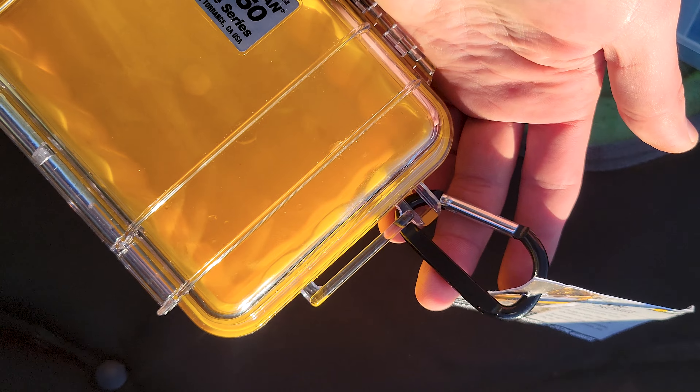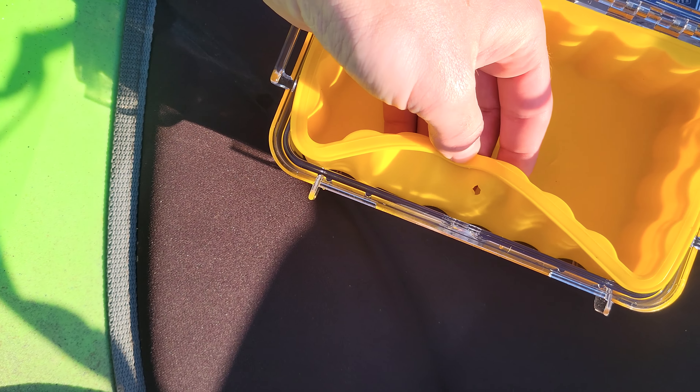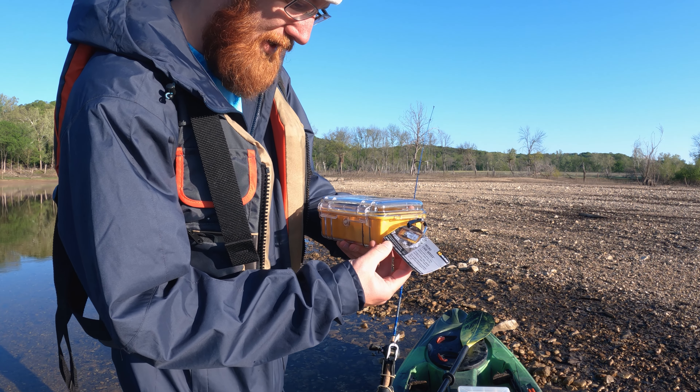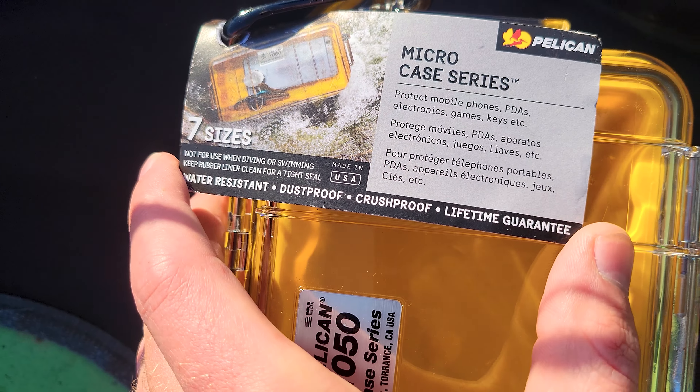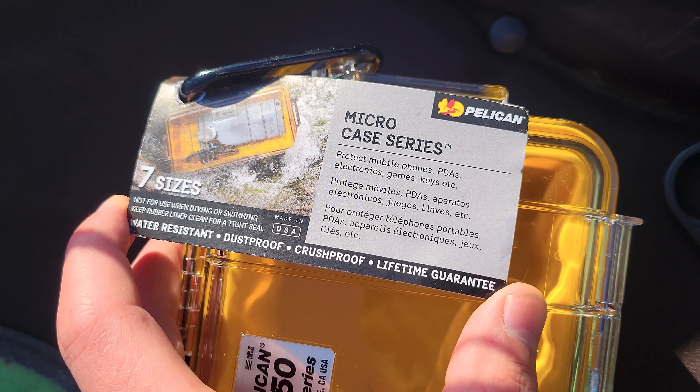It comes with a little carabiner and a rubber lining. I thought it was fully waterproof but as you can see on this tag it's actually just water resistant, dustproof, crush proof — lifetime guarantee apparently.